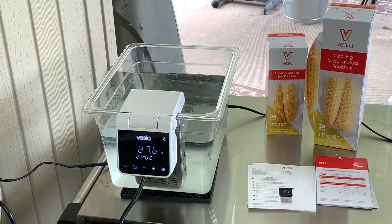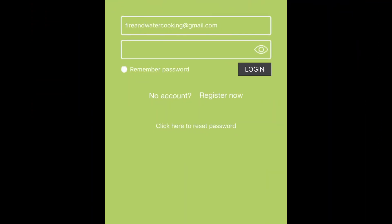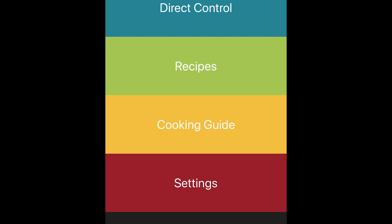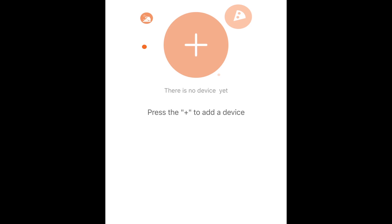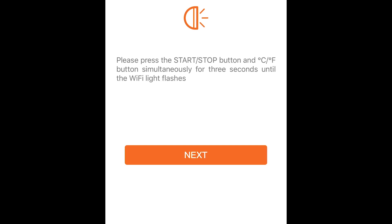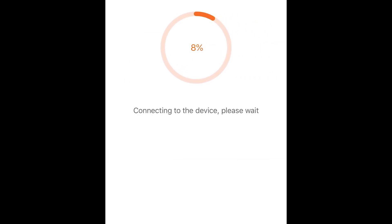Overall, this unit is pretty sleek looking and very quiet — you can barely hear it moving. I thought I'd take this time to show you how to walk through the application itself. It's pretty easy. You do need to be on a 2.4 gigahertz system — it won't work on 5G, so just make sure you remember that. You do need to create an account online when you set it up, but once you do that, it's pretty easy and it kind of walks you right through it.